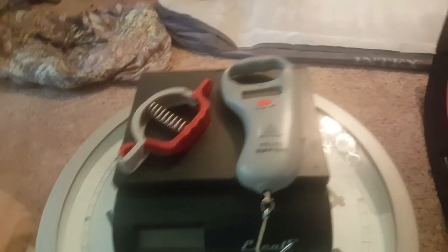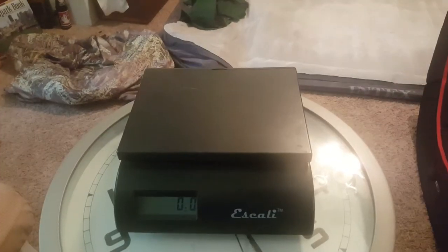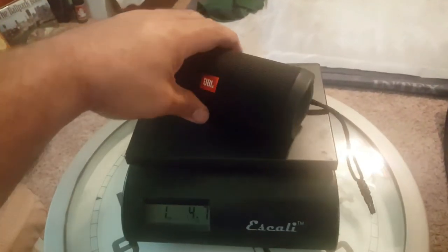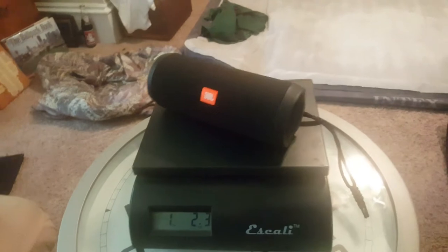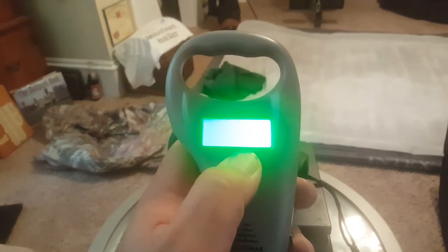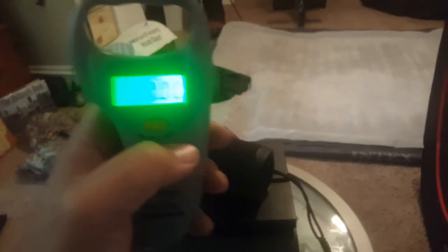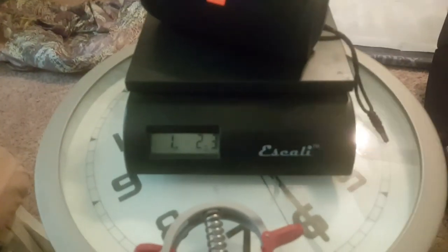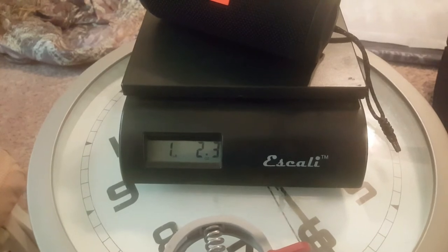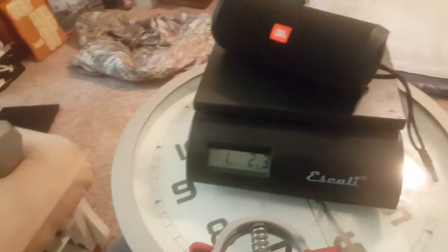We're gonna start with a JBL Flip 4 waterproof speaker. You gotta press and hold to turn it on, let it zero out — and we got 1.23 ounces. This other measure is in tenths of a pound versus this scale which does ounces, so you'll have to do some conversion there.